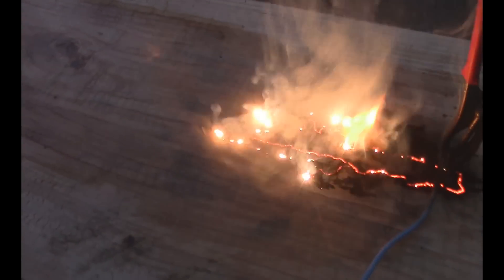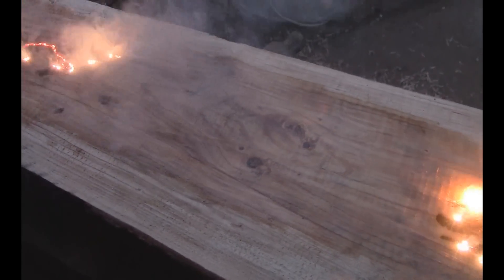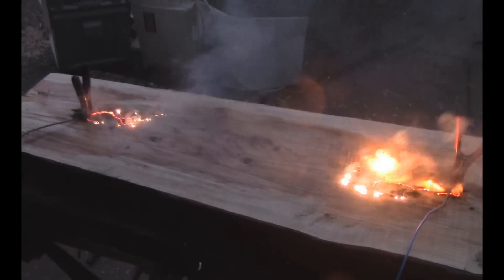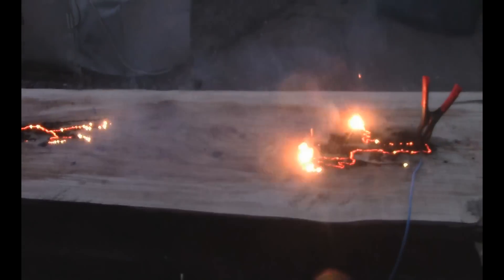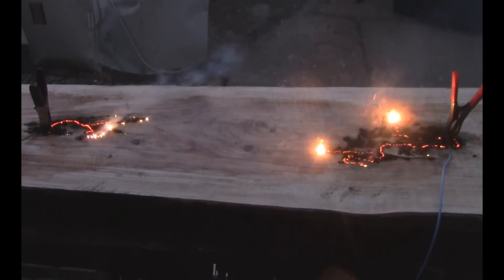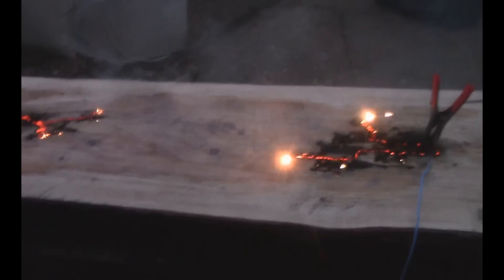I like it! I'm going to turn it off just as it reaches the middle part there. I like it. It is cool.